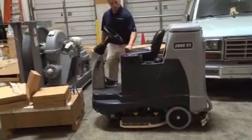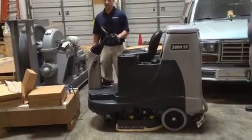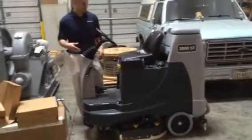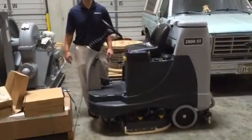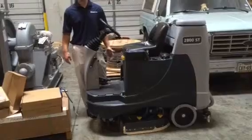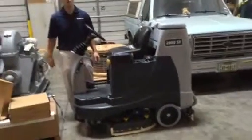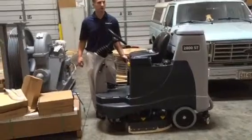This lever right here lowers the scrub deck to the floor. There are two settings: the floating scrub, which is the everyday scrub, and then if we have a really heavy soiled area, we might have to lock it in and double the pad pressure. Don't run the machine locked in on a constant basis — we just need it floating. For a really heavily soiled area, we'll put it down further.